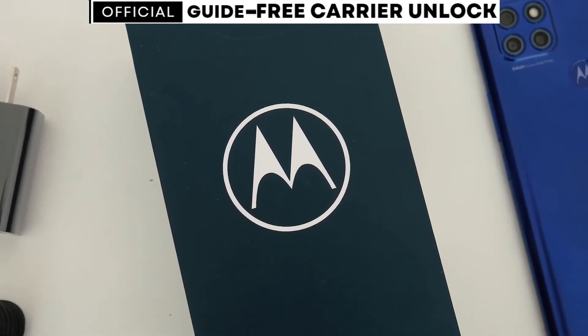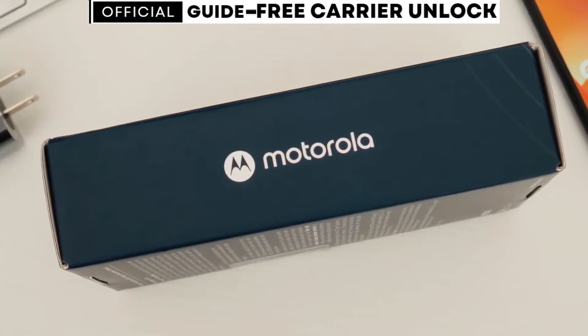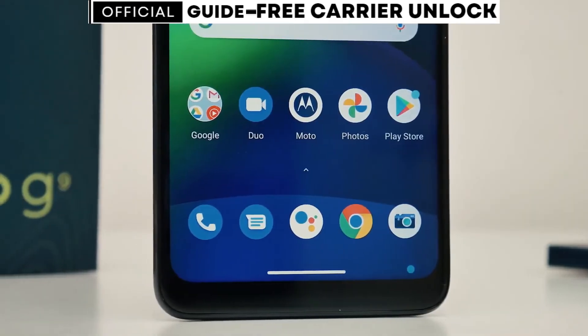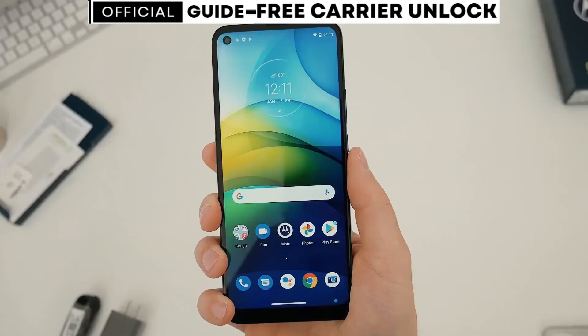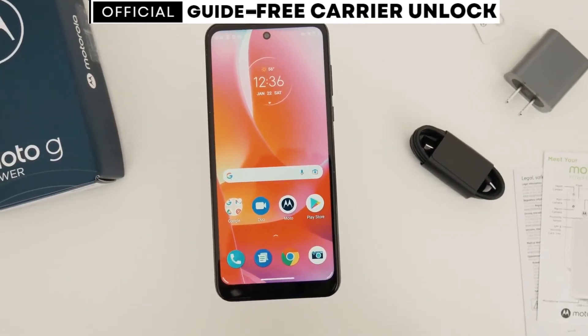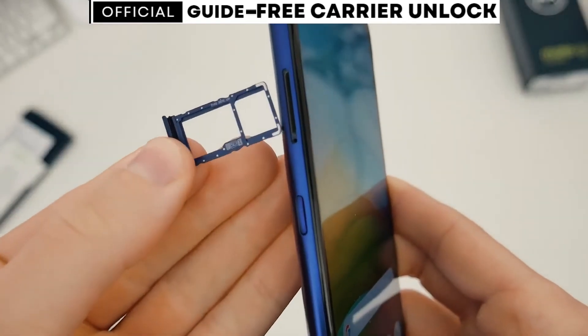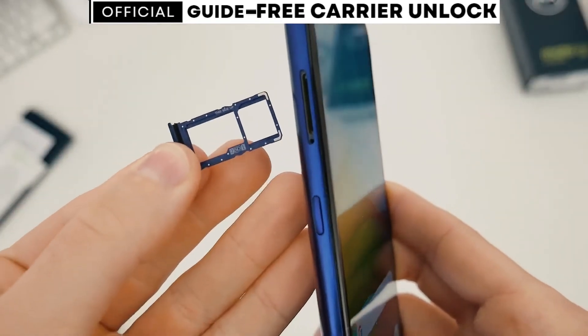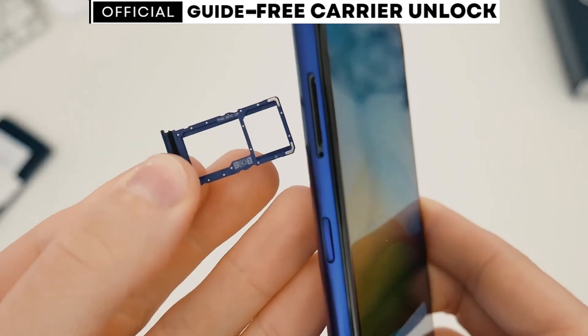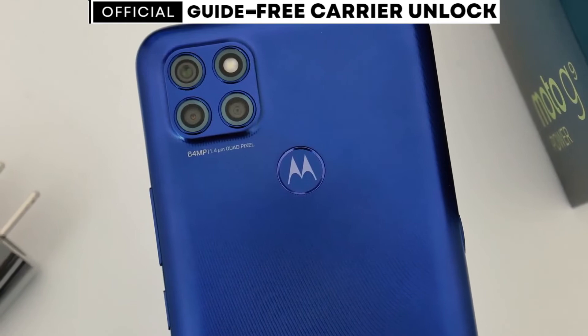If you happen to have a carrier app installed on your phone, unlocking it will be even easier. After following the steps in this video, you won't need an unlock code. Instead, you'll simply wait for a message on the carrier app that says your phone has been unlocked. Then all you'll need to do is restart your phone. Follow my exact steps, and you will have a phone that will work with any SIM card from any carrier in the world.